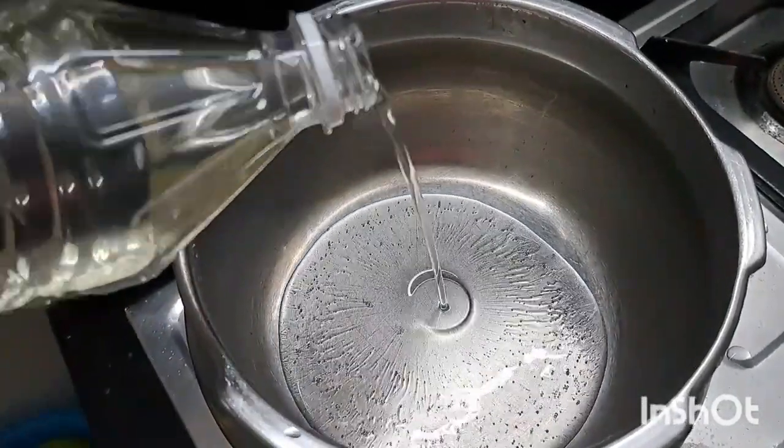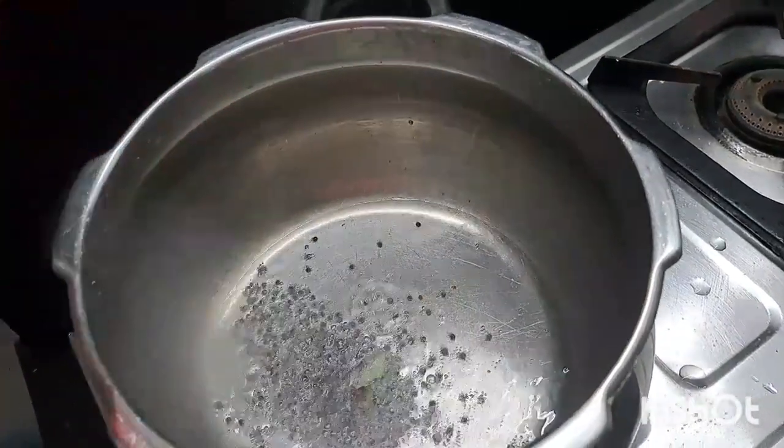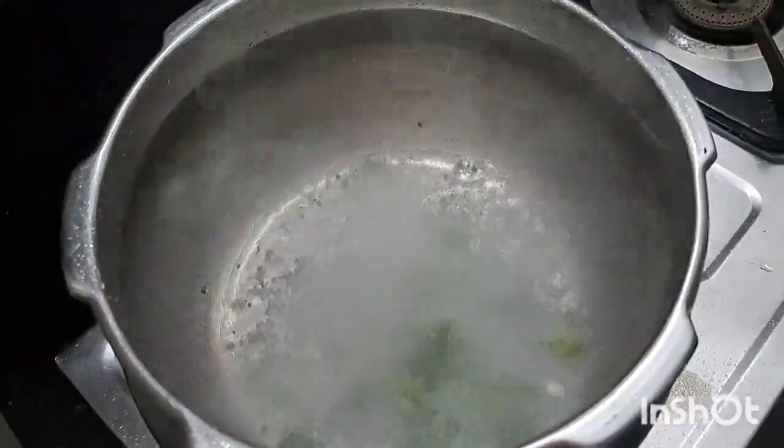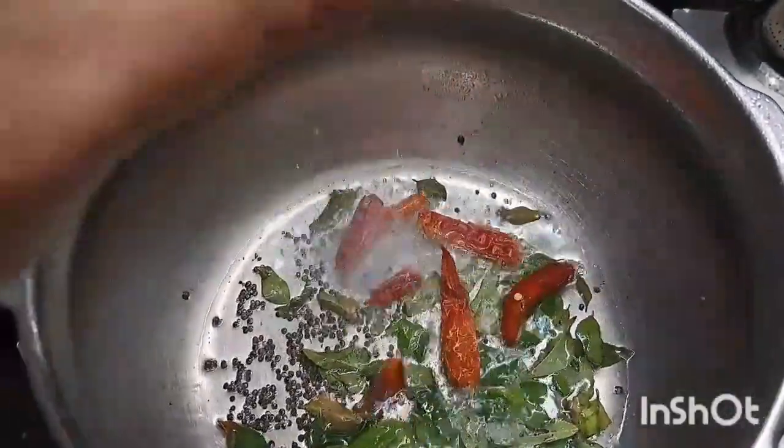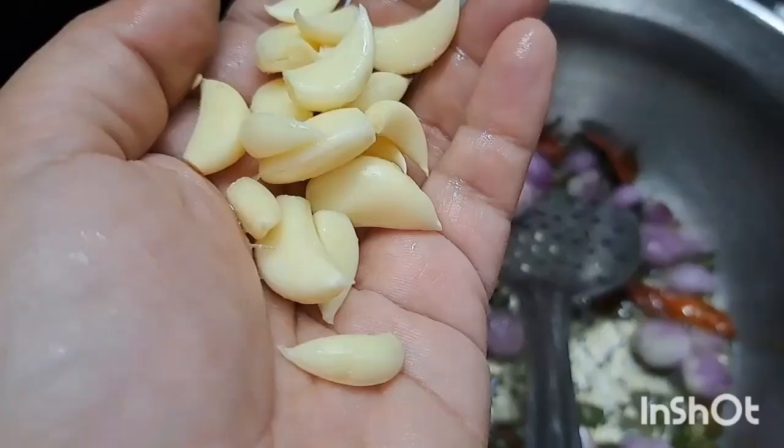Put the cooker in there. Put the hot sauce in there. Put the curry in there. When we start to make a bowl, put the cherry in there.